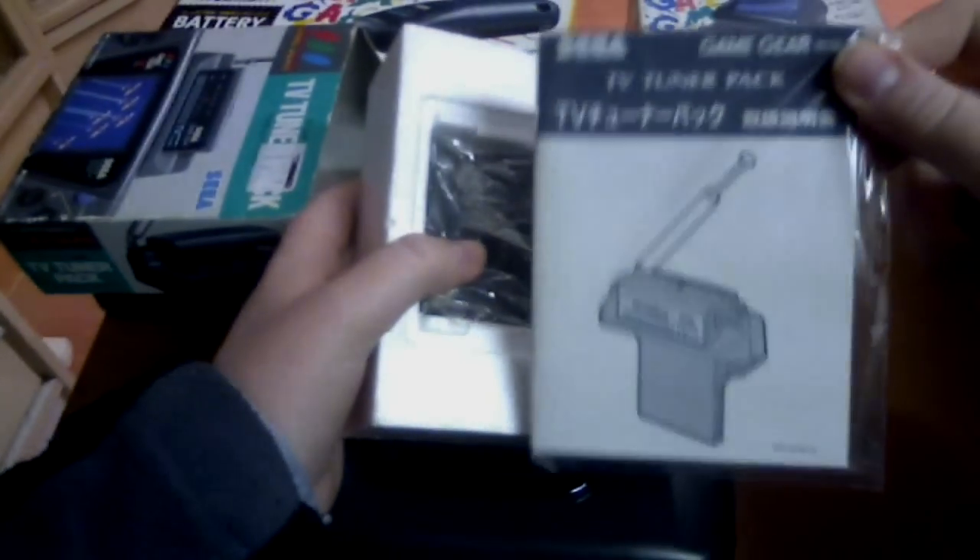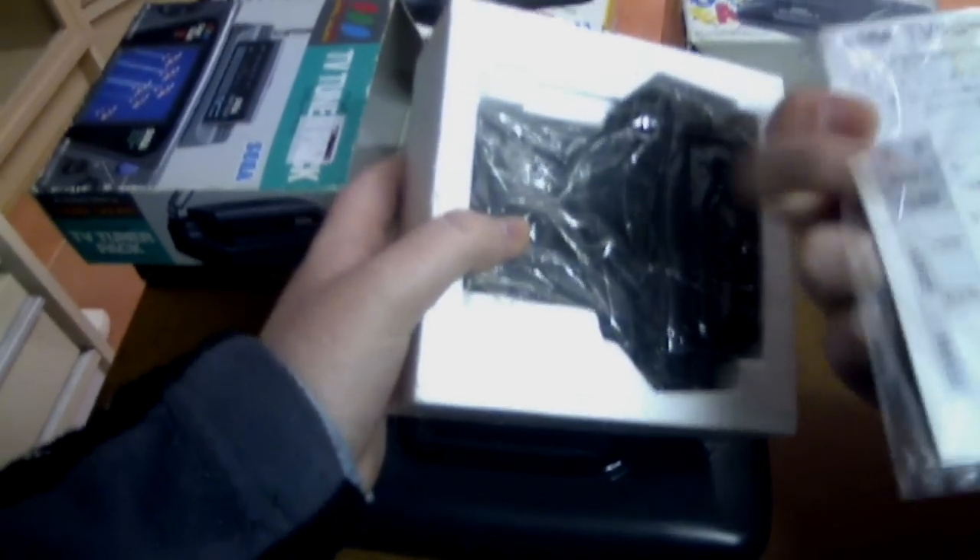You get a little instruction manual with a really basic run through — how you plug it in and what all the different functions are.